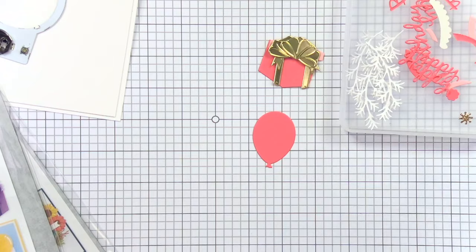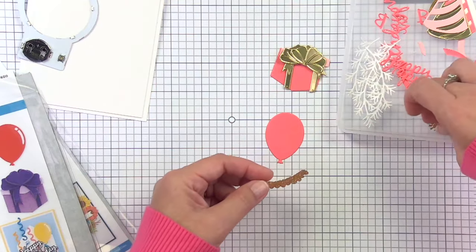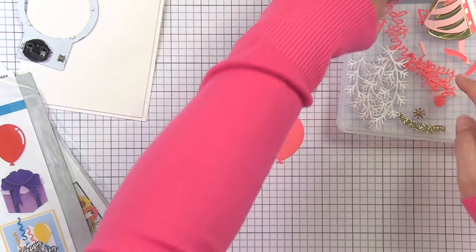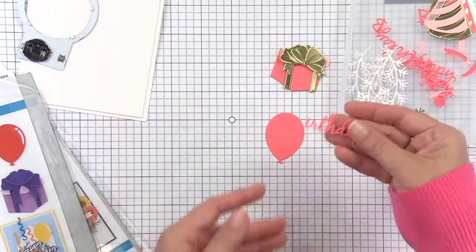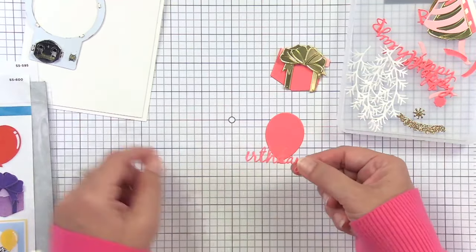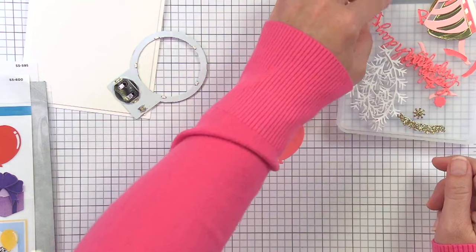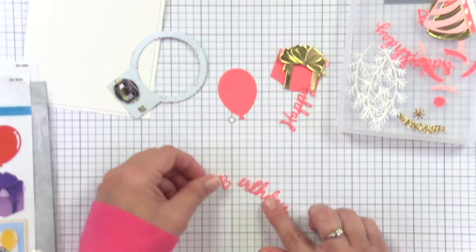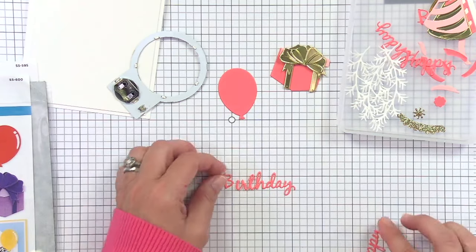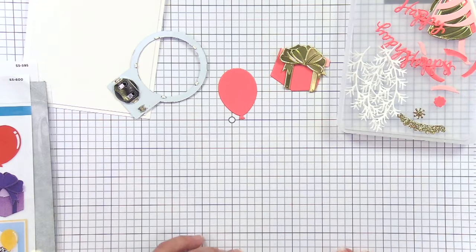I went ahead and cut the accent pieces for the hat in sparkly gold, and I cut the sentiment twice — at least two times thick because it's going to float across the opening of the halo and we'll want to make sure it's rigid. I have a trick since the B is not connected to the rest of the word — I have a trick to layer those up and glue them so that it will not be a weird bump. It'll be nice and smooth.